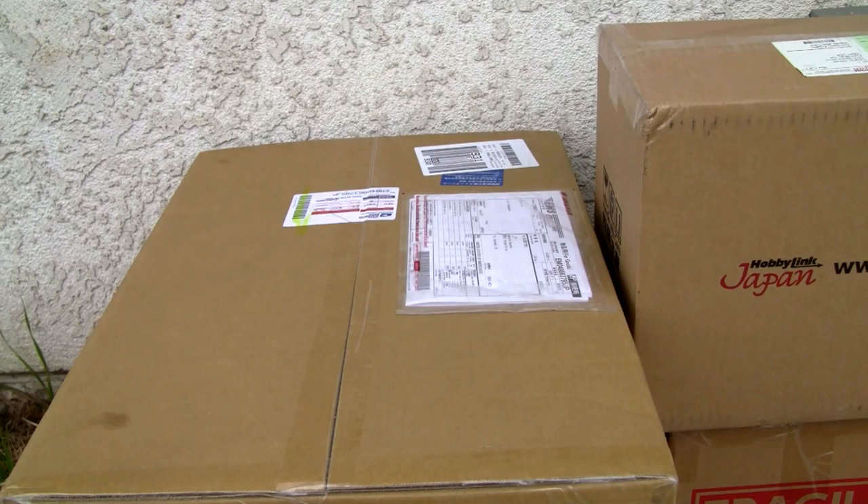I usually get a package from them pretty much every week — yeah, hardcore. So if you want to see where I get these goods, there it is. Check them out. I really like them.